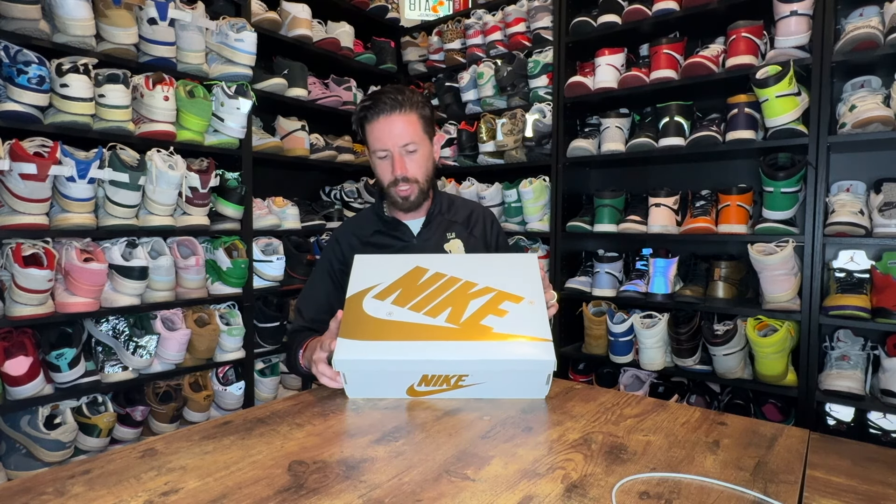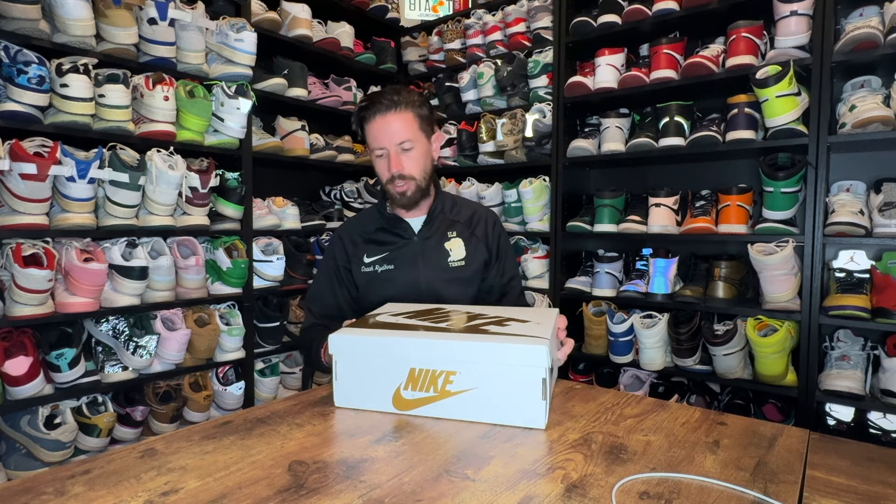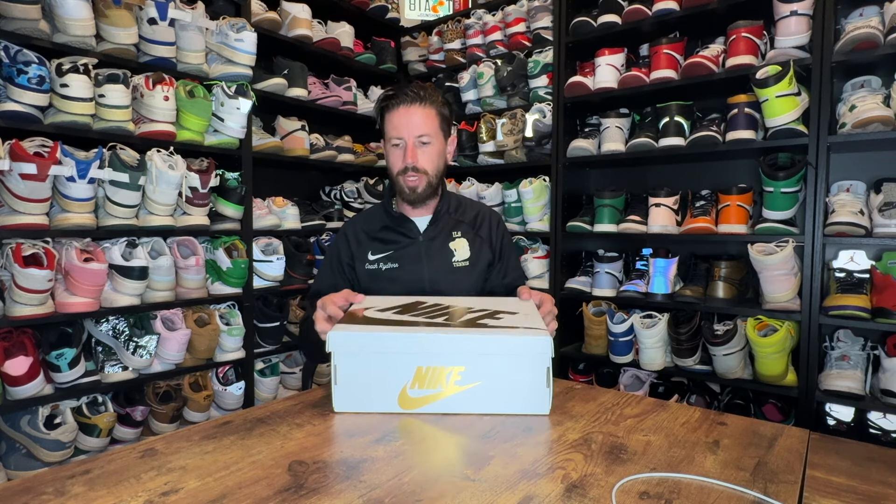It comes in your typical Jordan 1 box, but they've kind of changed the color a little — white with a nice gold swoosh and a Nike symbol on it, which is kind of reminiscent of the pair itself.